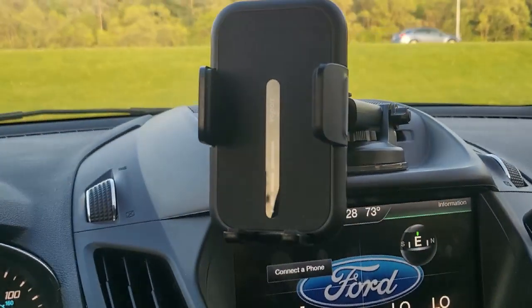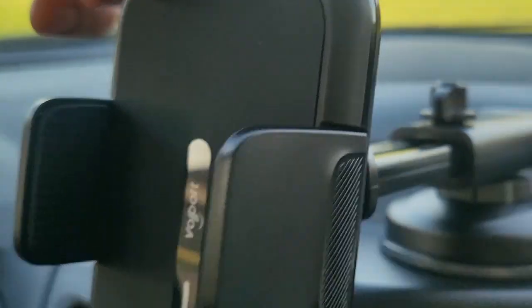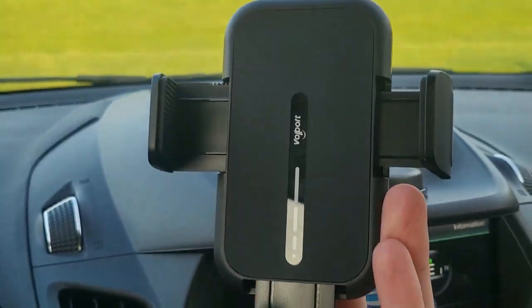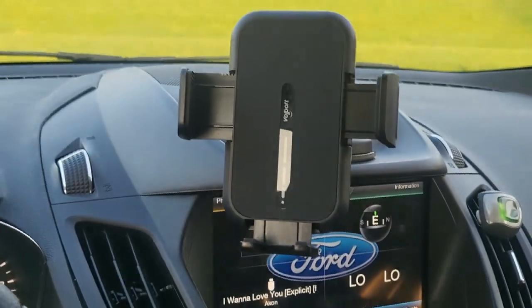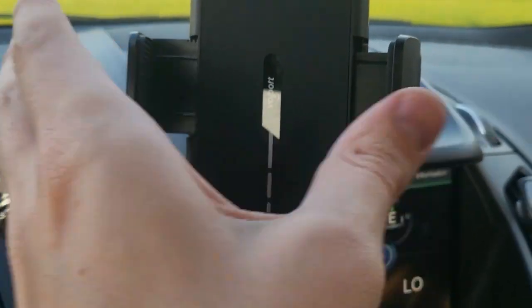Now what I could do is I can always adjust this arm, how far it's sticking out. You press that and watch — it extends. You can even lower this if you want, manually. And then I'm just going to set my phone in there, and I'm going to pull these tight just how I want them. They'll lock into place around my phone.